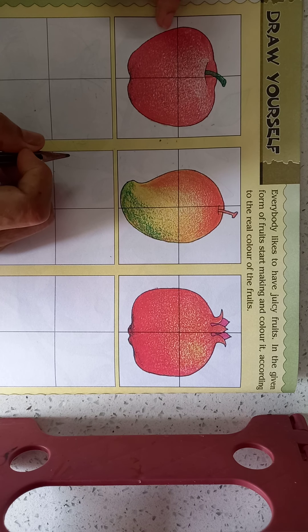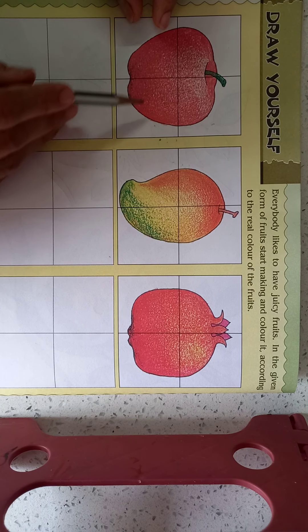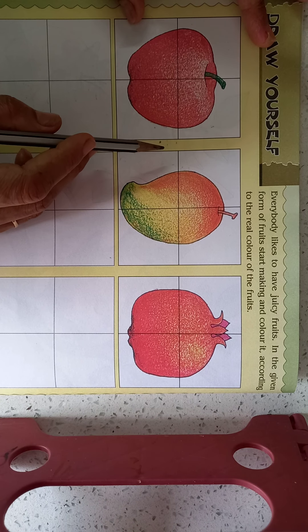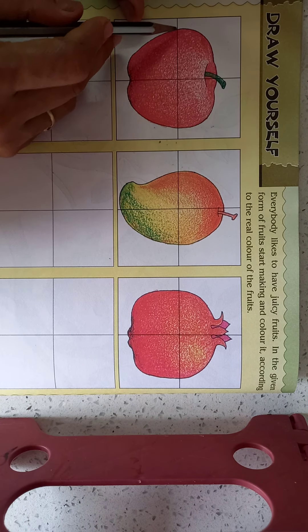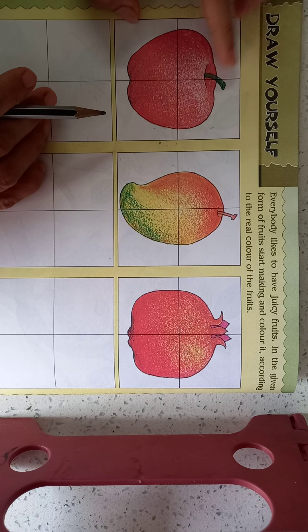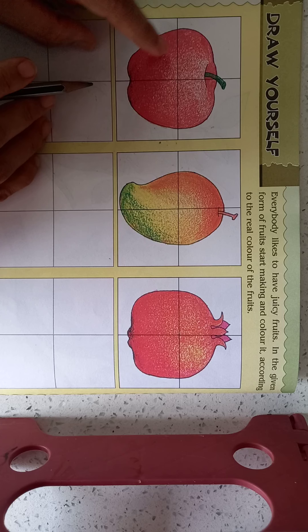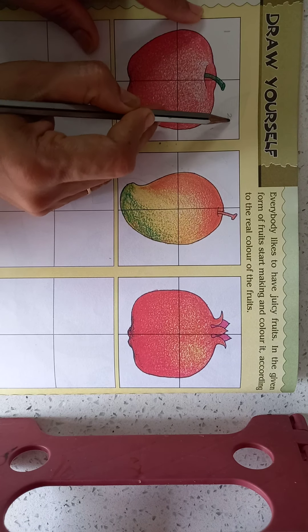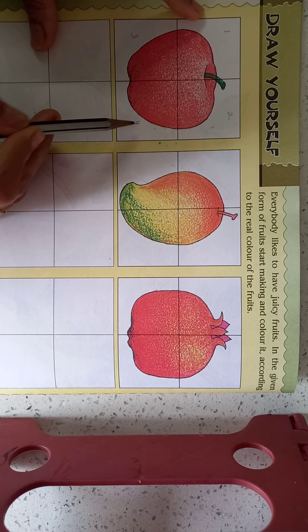Dear children, for making anything easy for drawing, we can divide them into parts. Here we divide the things into four parts. And we can make the drawing: first part, second part, third part, fourth part.